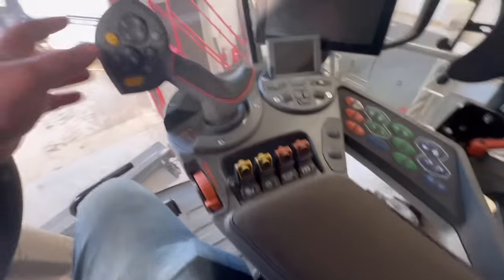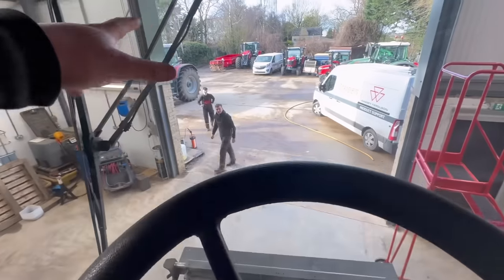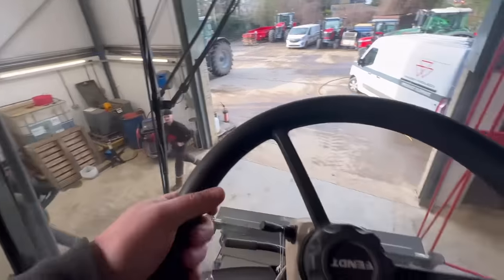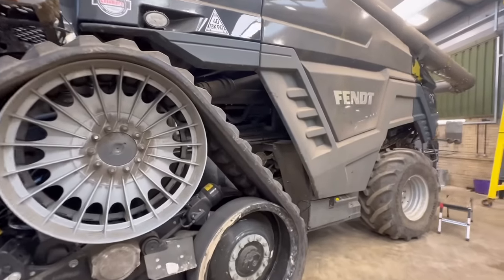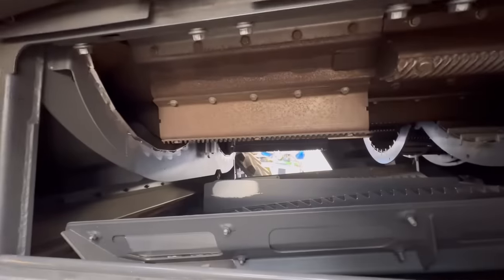Look at all these buttons! There's Adam — give us a wave. He's all shy. They've got a Fendt 9T combine in as well at the moment. I suppose it's having its winter service — look at the size of this.